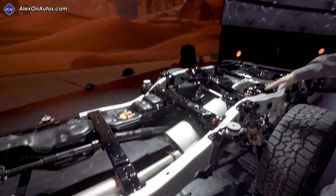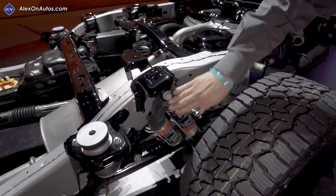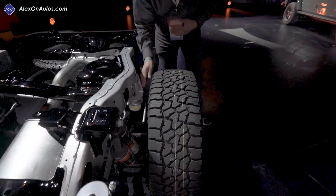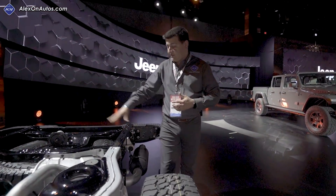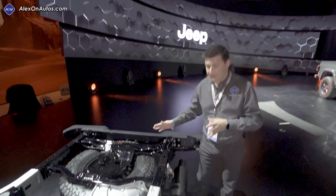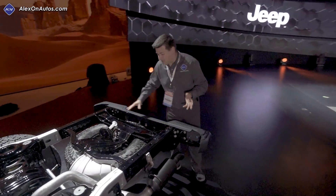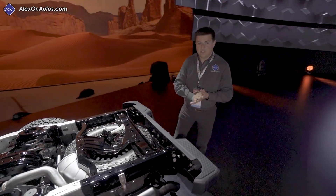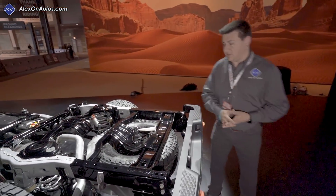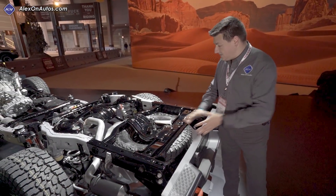Moving on to the rear, we again see those reinforcements to the frame. We see the remote reservoirs for the rear shocks right there on the shock itself, and we again see those springs and other components integrated into the rear. We still have the spare tire back here — I'm surprised these wheels and tires fit because we have some big wheels and tires that are standard on this. I'm impressed that they bothered to make this fit the spare tire right from the factory. These are LT285/70R17s.